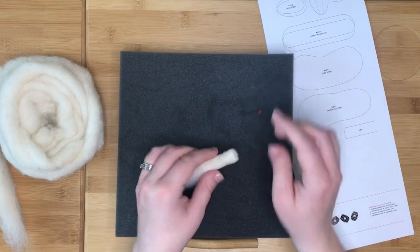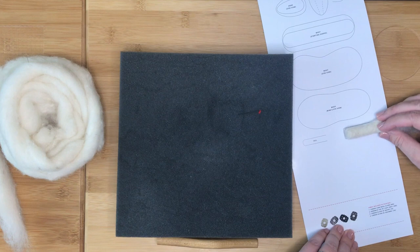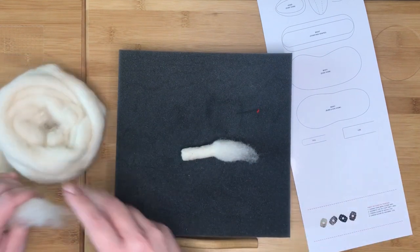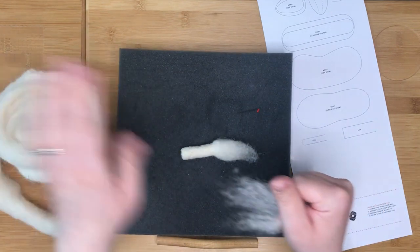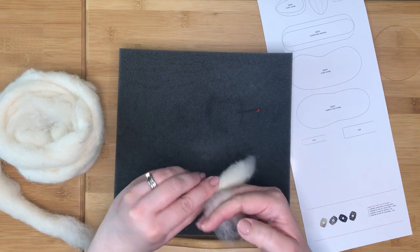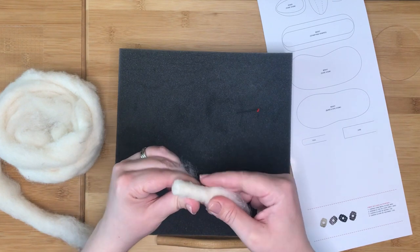Once you are happy that the length of the felted part of the leg matches the diagram, keep stabbing to firm it up. As you stab, keep checking the length and the width of the leg against the diagram. Add more fibre around the leg if needed, stabbing it in place. Keep going until the leg matches the diagram and it is firmly felted. As the sheep we are making have no wire armature, you will need to make sure that the legs are firmly felted so that they are strong enough to support the body of the sheep.